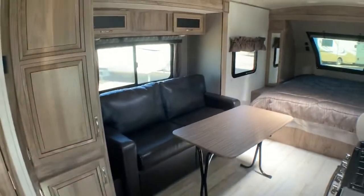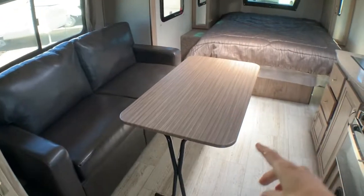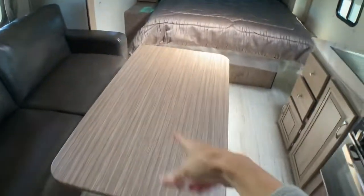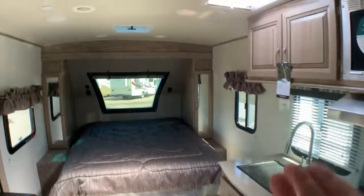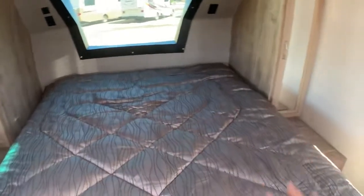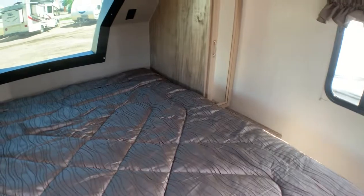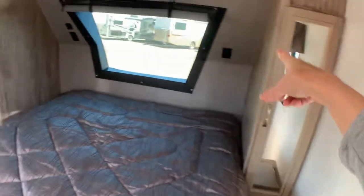Stepping inside, we've got the Urban Package. This is going to give you a flexible table — this table folds up, stores behind the sofa, or you can take it outside and use it for your outdoor campsite. Nice, big, beautiful bedroom setup over here. Extra long bed for a camper, a very nice bedroom setup. Lights overhead.